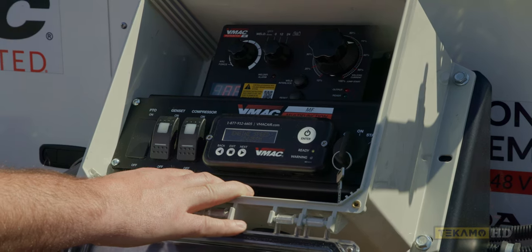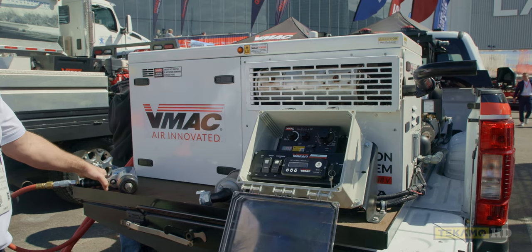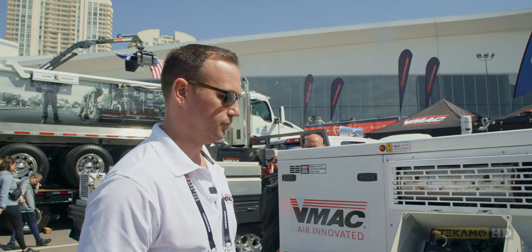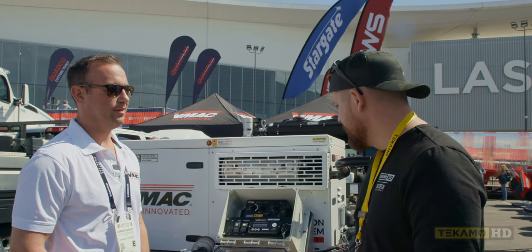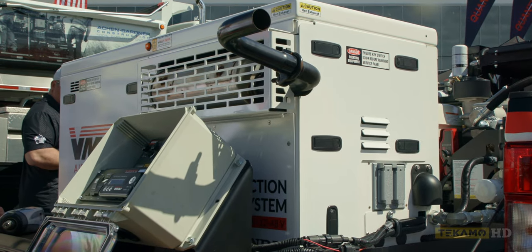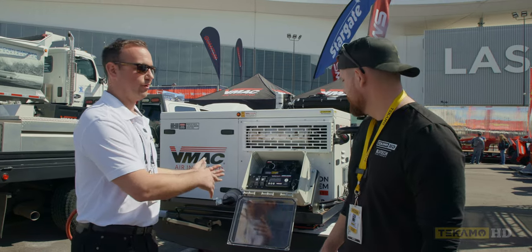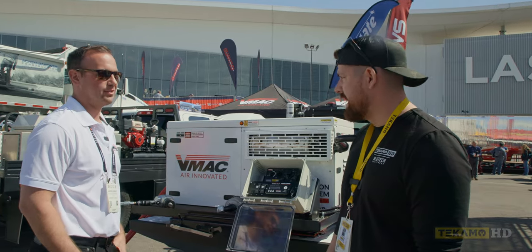I'll pull the trigger on this tool just to ramp it up. That's full idle — yeah, it's not bad. We can still have a conversation. You hear when it kicks down to low idle. At low idle when it's on standby, you can hear everything, you can hear guys on site. And when you're running the tool, you're not right here, you're over there with the tool noise. So the idle is really nice to be quiet for those reasons.